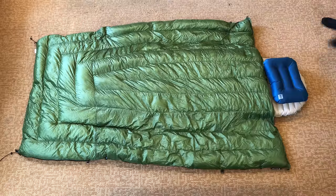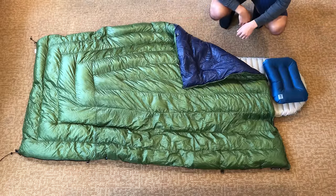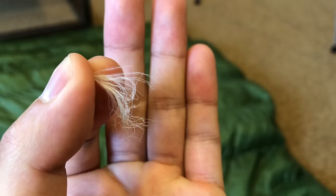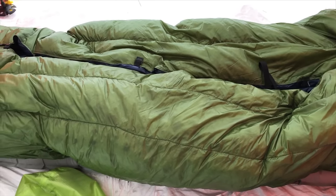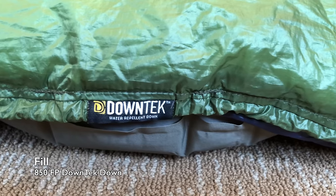ranging from minus 5 degrees Fahrenheit in winter conditions to mountaintops where it was 40 degrees and windy. When buying this quilt, you have the choice of buying it off the shelf or buying a custom version where you can choose your own colors, size, fill type, and temperature rating.